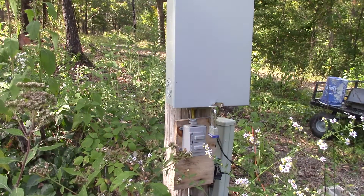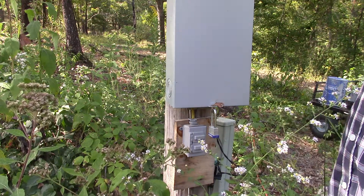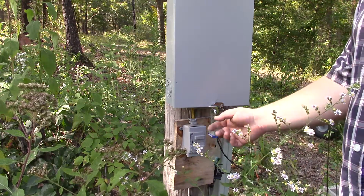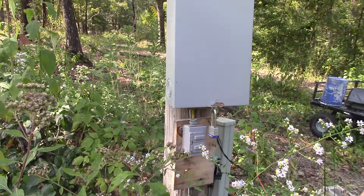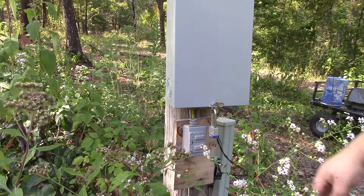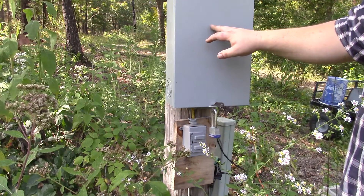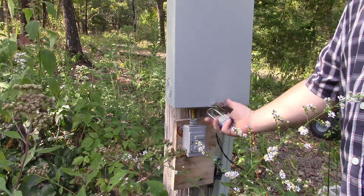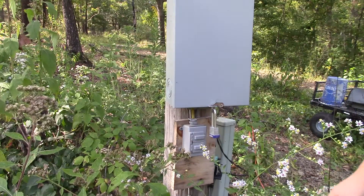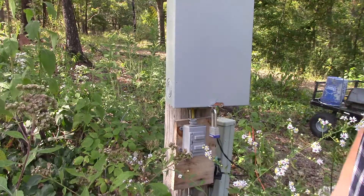I'm going to go ahead and change out the receptacle to a GFCI since it has kind of an internal breaker. I just want to point out to all those that said some children are going to come over here and mess with that and get hurt — that's not going to happen. The main 200 amp breaker is shut off right now and I've got a Brinks padlock on it, so this box can't be opened unless somebody actually breaks it open.